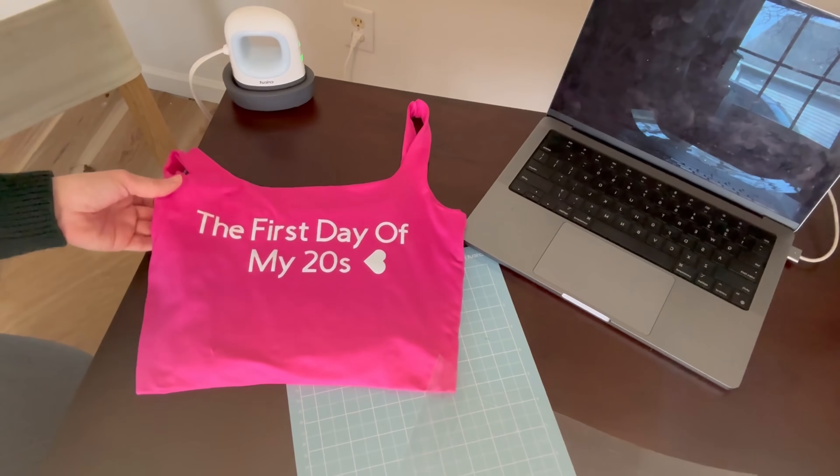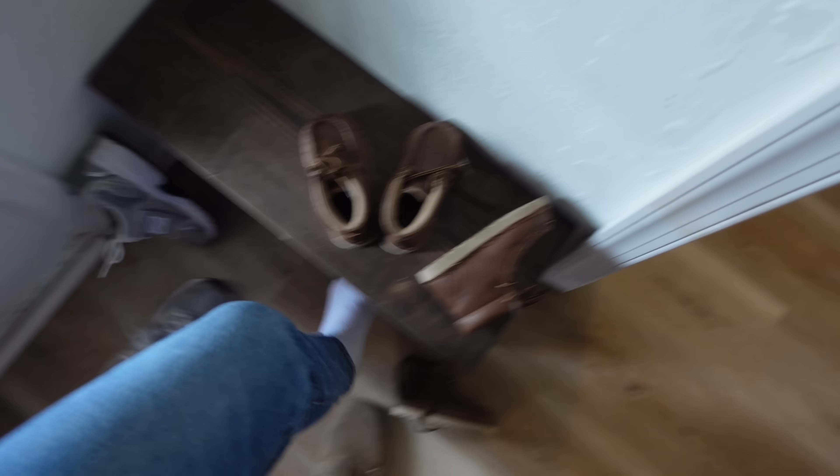This is so cute! "The first day of my 20s" with a little sideways heart — that's perfect! I'm going to set this one aside and let it cool off a little bit. Thank you guys so much for watching this, and I'm just going to take you along for our evening routine now.